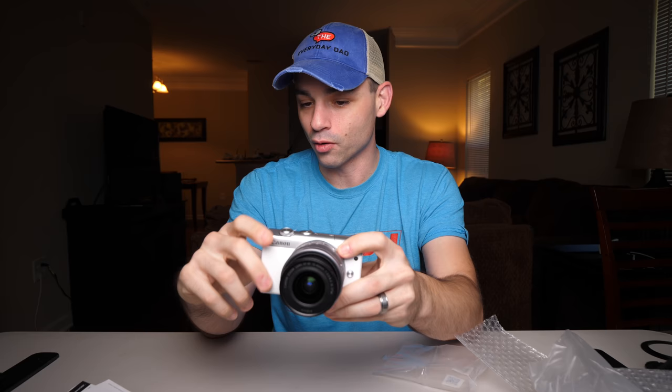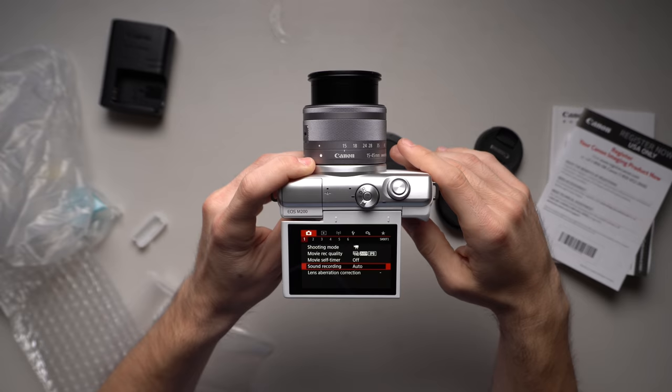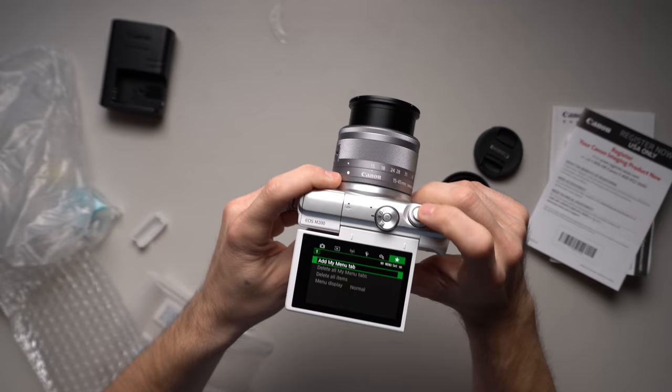It looks like a pretty standard Canon camera setup. We've got movie self-timer, sound recording set to auto — I normally don't leave it in auto but we can't plug in a microphone anyway. Time-lapse movie is a nice inclusion. Exposure compensation, white balance, and auto focus — yes, it does have Dual Pixel autofocus, which is very nice. Overall it looks just like the SL3 did when we used that.